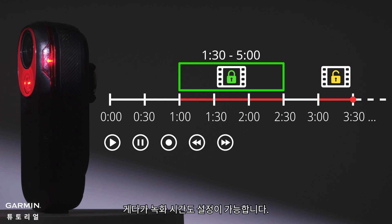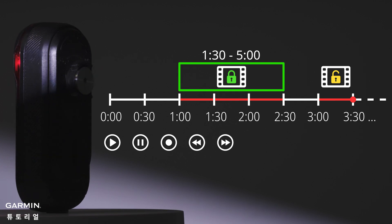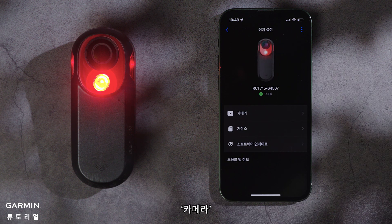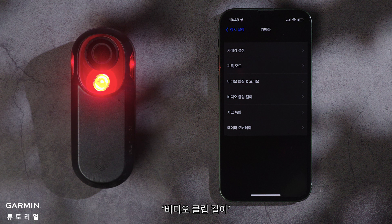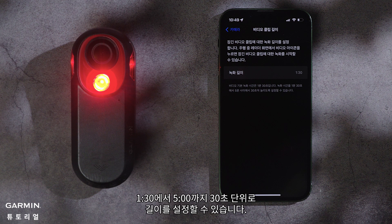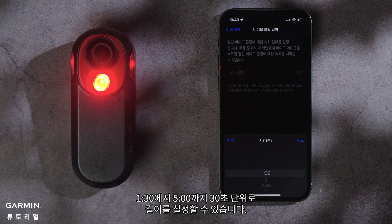Besides, its length can be customized. To customize the length of a manually recorded video, select your device in the Varia app, then go to Camera Video Clip Length. You can set the length in 30-second increments from 1 minute 30 seconds to 5 minutes.